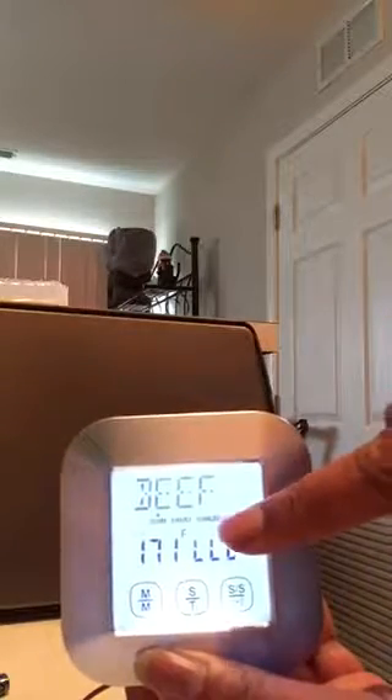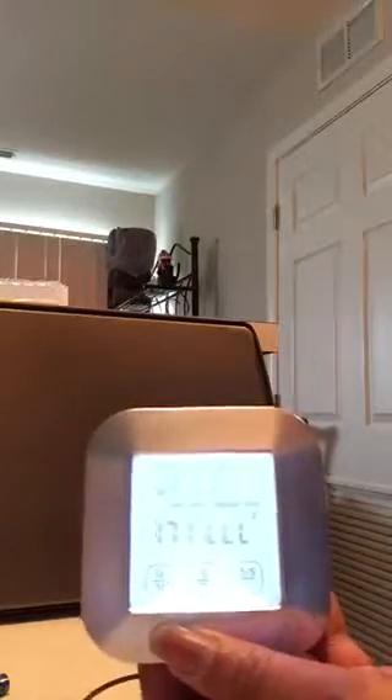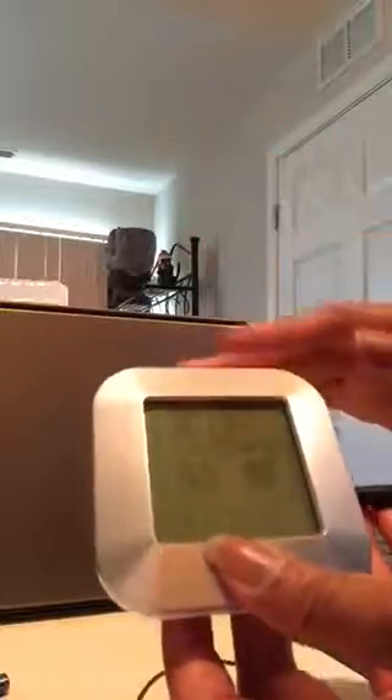These L's on the display — as long as they are there, that lets you know that the probe isn't plugged in. Once you plug the probe in, they go away and you have a temperature reading. I like this. I always wanted to know how to use these meat thermometers with probes. It always seemed complicated, but this is actually very simple and the instructions are very clear and easy to understand. I really like this and I think you will like it as well.